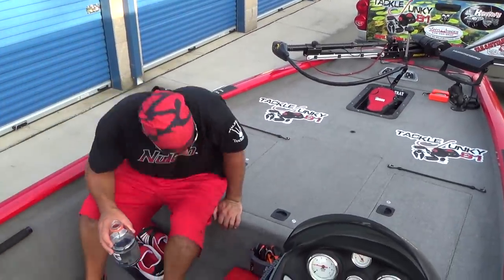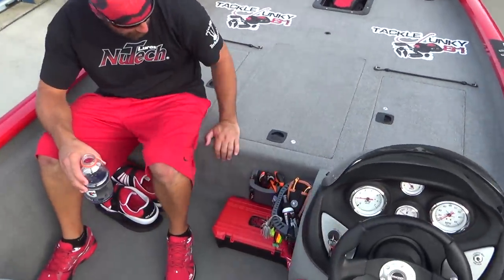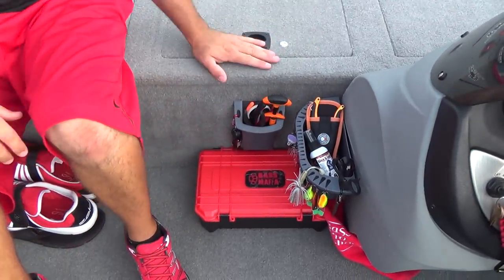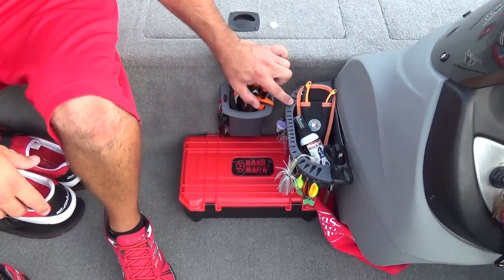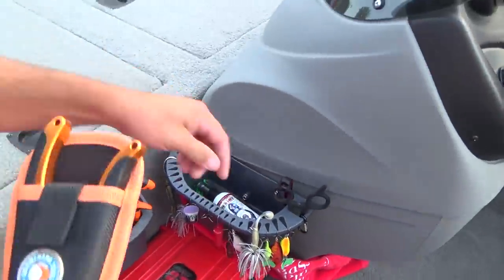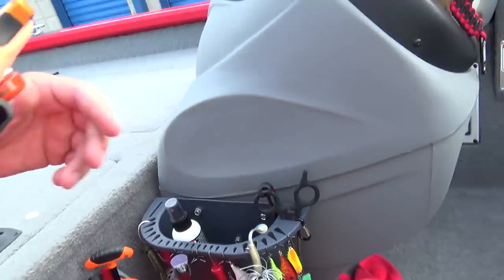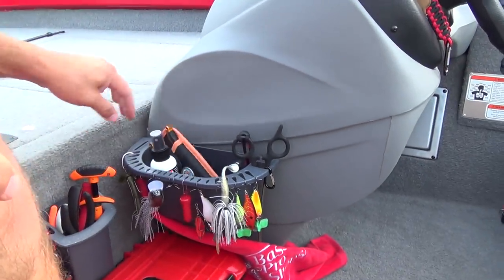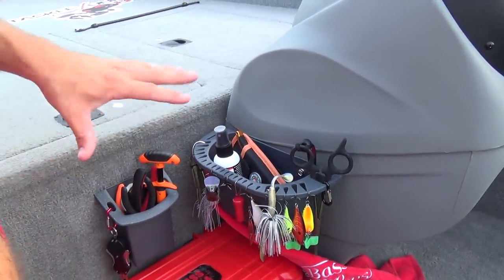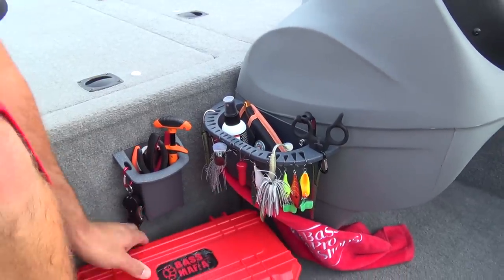The Boatmates thing here is really one of my favorite upgrades — it's so convenient to sit down, work on tackle, and grab whatever tools you need. A few of you guys asked about this one as well — same deal, made by Boatmates. I've got some KVD spray in here, pliers, and you can hang whatever baits on there to let them dry out. Really like this section.